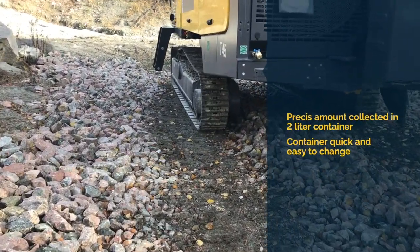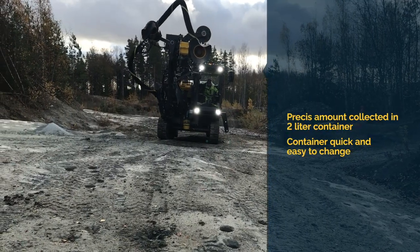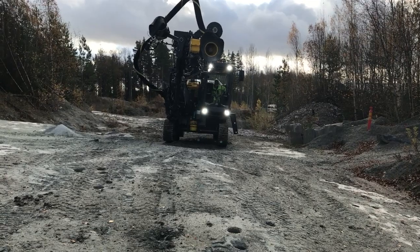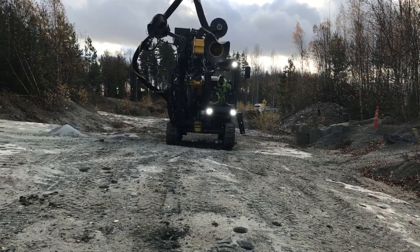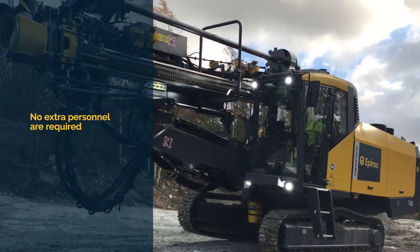This container is then removed quickly and easily, so that the sample can be sent to a lab for analysis. Once empty, the sample container simply screws back into place and drilling can resume. No extra personnel are required as the screw sampler can be handled by the operator alone.